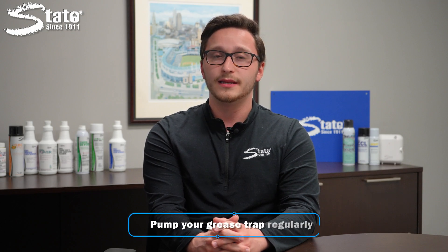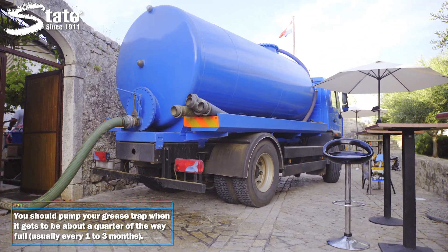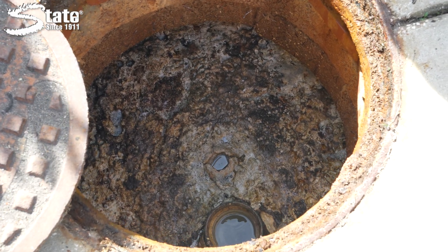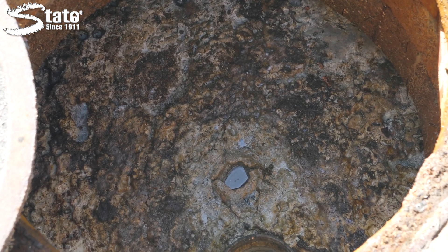Another way to control the amount of FOGs in your grease trap is to pump it regularly. This should happen once your grease trap is a quarter of the way full, which will usually be every one to three months. You must pump your grease trap in order to maintain it. If you don't, you will experience buildup and clogs, eventually requiring more serious measures to repair your drain system. This can be a costly chore, but ultimately it's worth the price if it means having a functional facility.